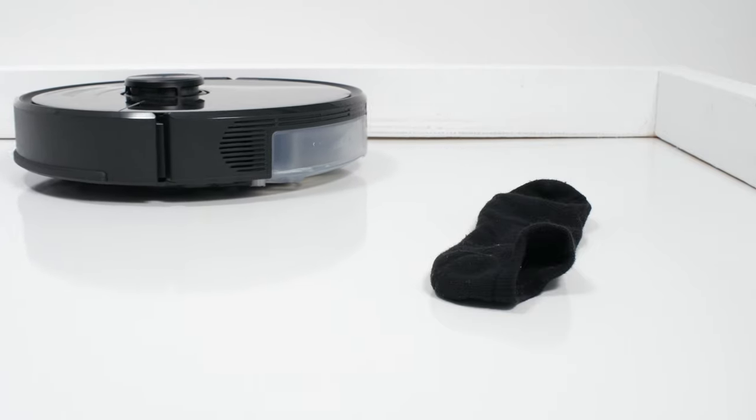See the description of this video for a link to buy the S6 Max-V. We'll also have a link to the latest updated list of all of the robot vacuums we recommend, including some cheaper alternatives, in the description. Thank you for watching.